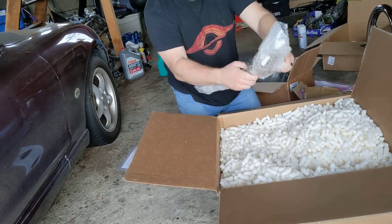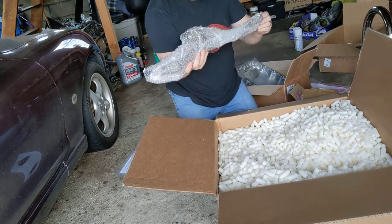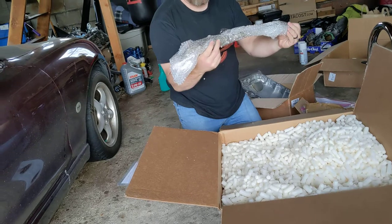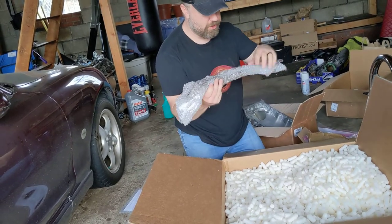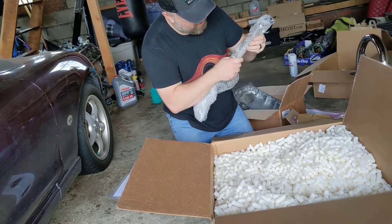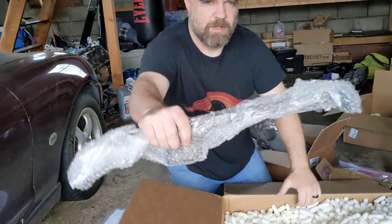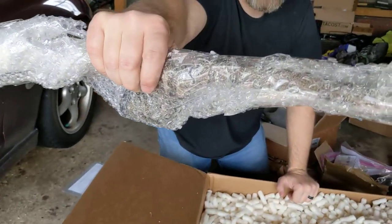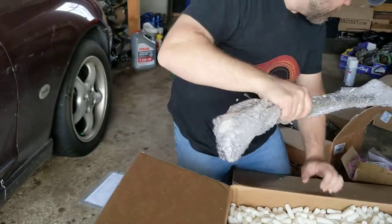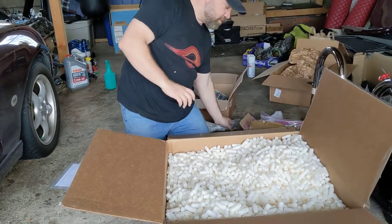Okay, this is part of the water kit. I'm not sure which hose this is, but this looks like one that will go from maybe the water pump back to the heater core. I'm not going to take it out right now because I'm not installing today, but there's some nice heat wrapping on here. Nicely packaged and wrapped well.